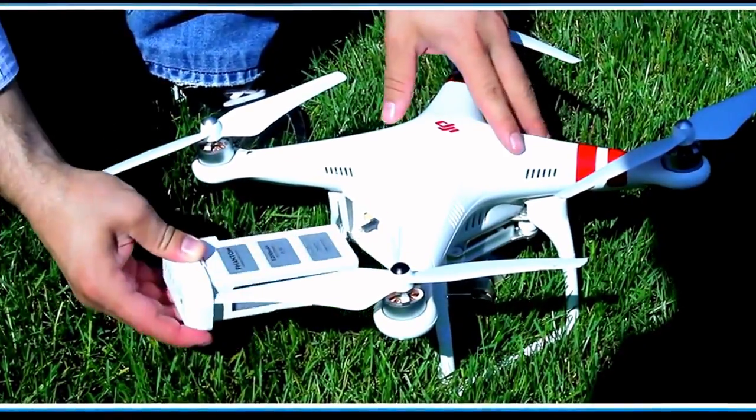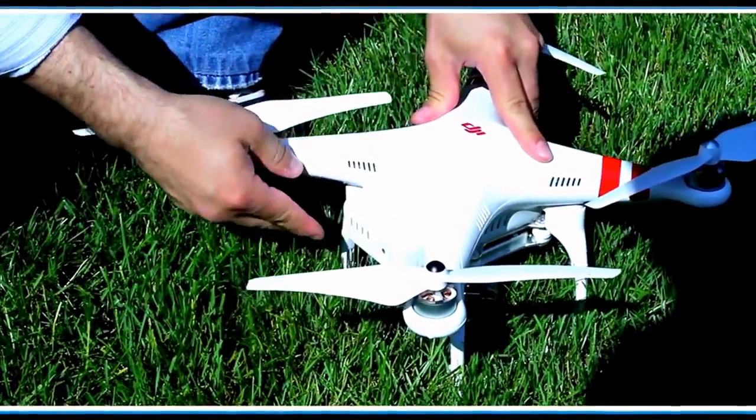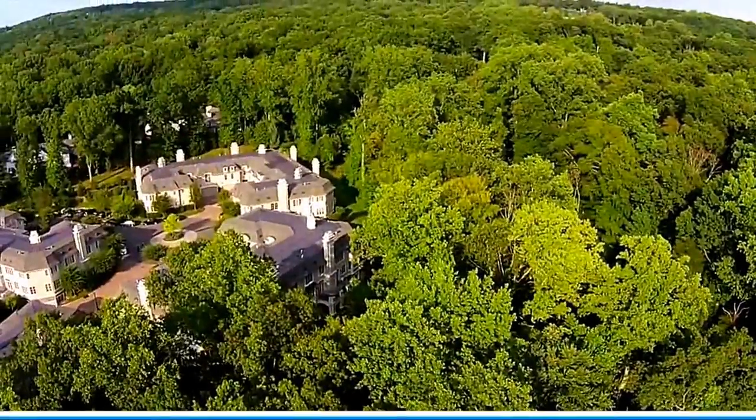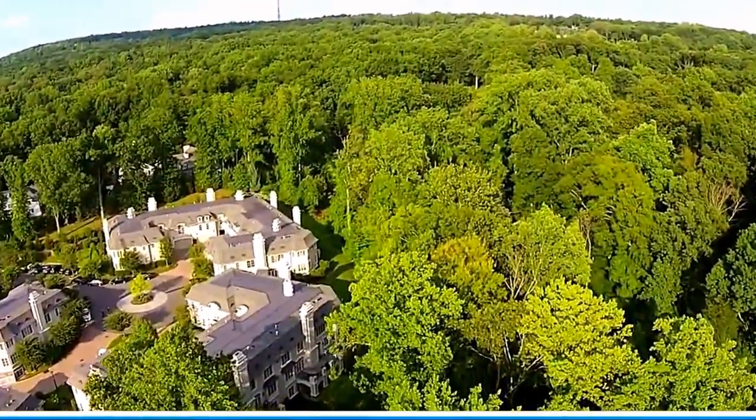In addition to that, its new battery gives you a 25-minute flight time, and that's legitimate. That is not a joke, but we have three batteries. Because it's just so much fun to fly this thing, you need extra batteries.